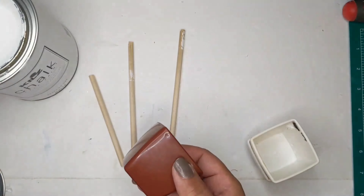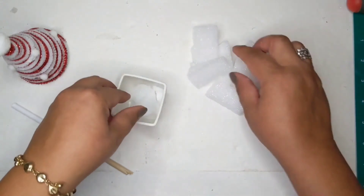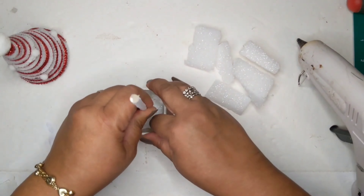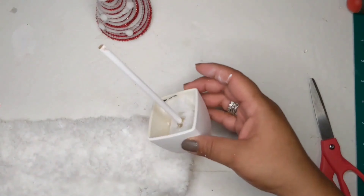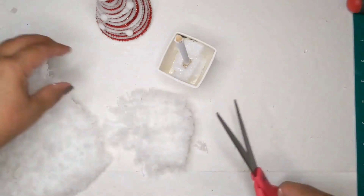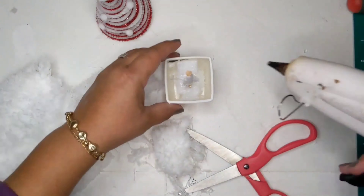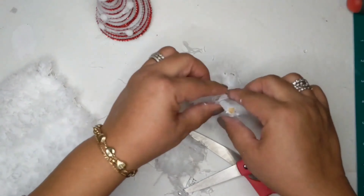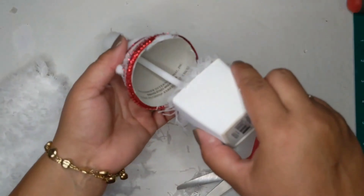Now I'm taking some wooden dowels from the Dollar Tree and some little pots I had from a succulent project, plus foam remnant pieces from another project, to create little stands for my trees — it's as easy as gluing it all together. I'm also taking some white microfiber cleaning pad to make it look like snow, adding it to my tree. And I'm done!